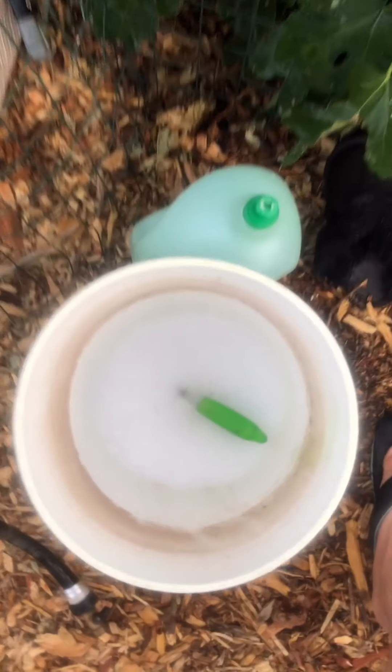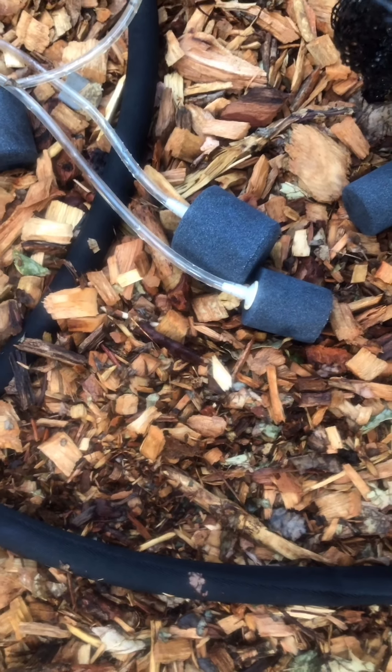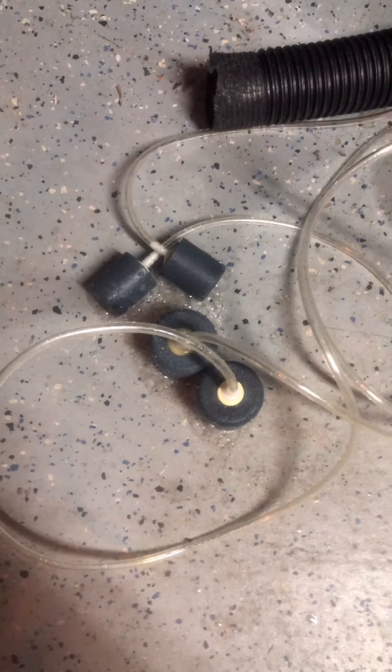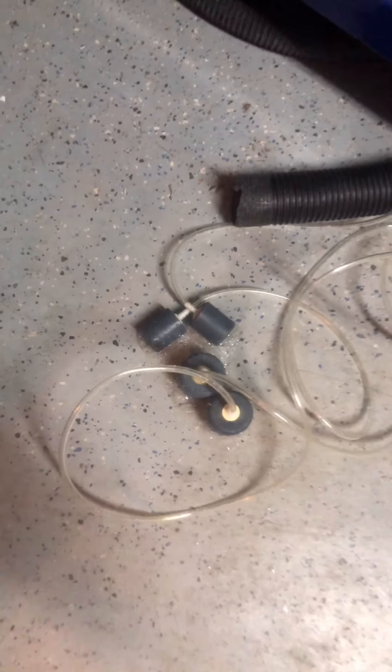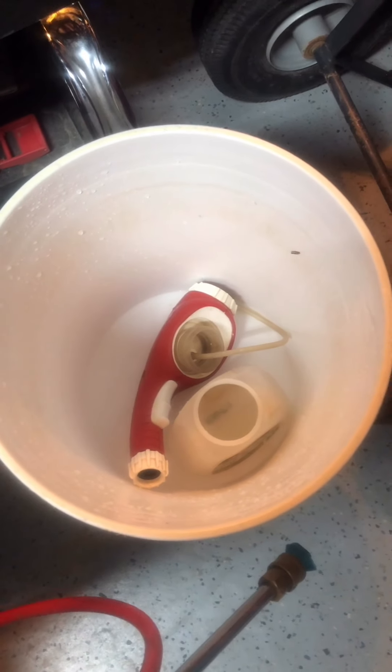Make sure to clean your brew bucket, rinse your burlap sack or grow bag, and let it air dry. Spray down your air stones and turn them on until they dry out. You don't want to leave them dirty — bad bacteria can build up for the next brew. We're in Las Vegas where it's 100 degrees in the garage so things dry fast, but clean your tools regardless so you have a clean workstation when you start your next tea.